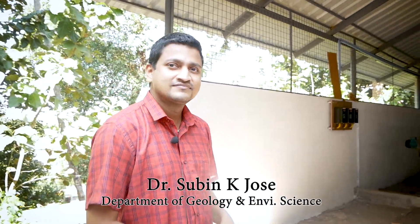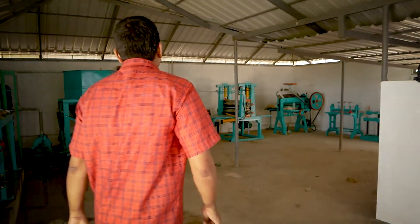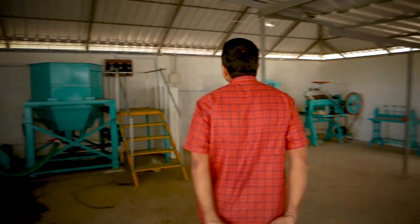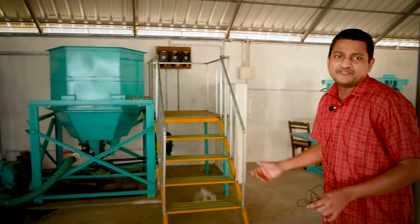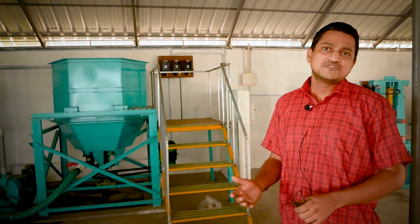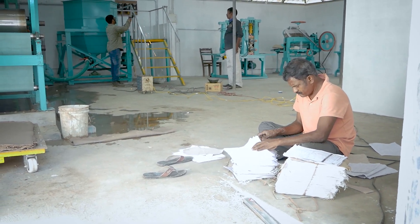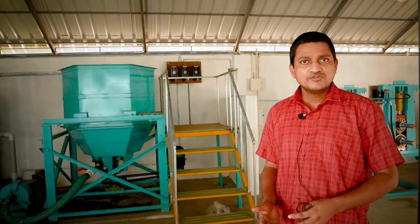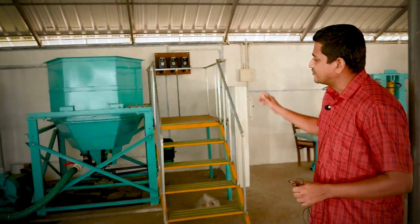Welcome to Christ College Paper Recycling Unit. This is the first unit where we segregate the paper waste into different forms, including newspaper, exam paper, cardboard, etc. Then the plastic materials are removed by using this type of equipment.